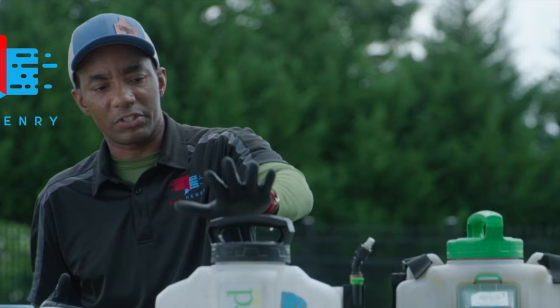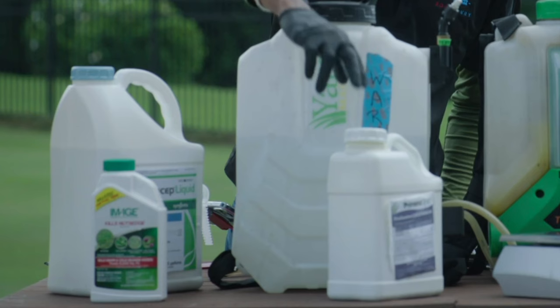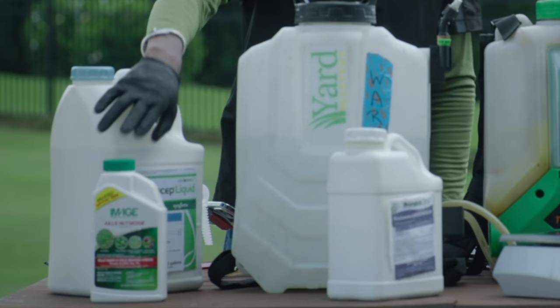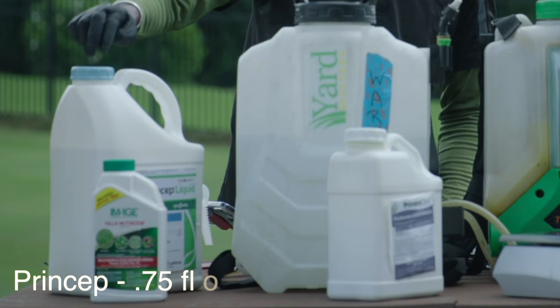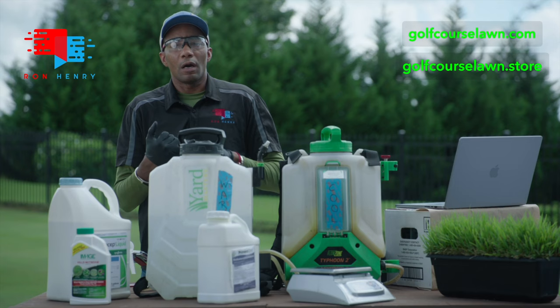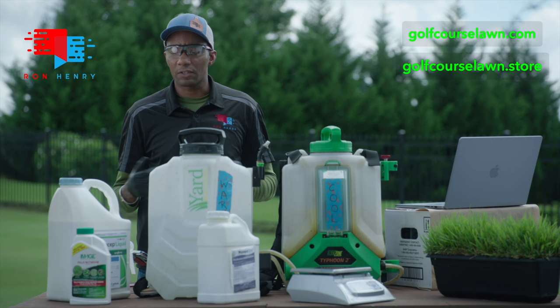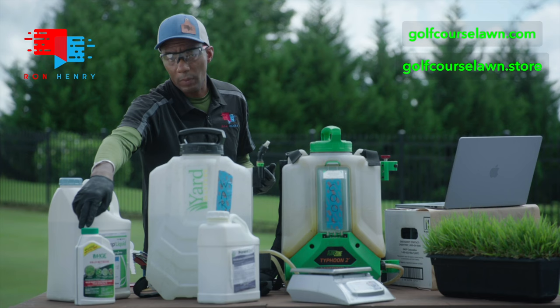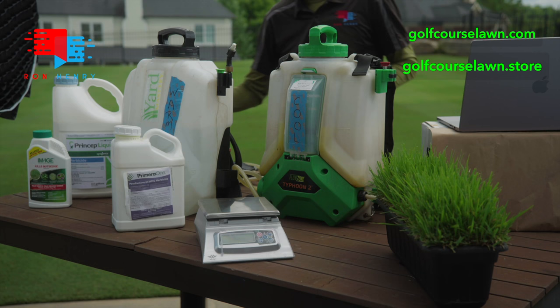For the warm season blend application mix: Prodiamine at half rate — 0.4 dry ounces mixed with a gallon of water to cover 1,000 square feet. For Image, we're going to use 2 fluid ounces per 1,000 square feet. For Princep, 0.75 ounces per gallon over 1,000 square feet. We're going to multiply all of those by four — so that's 1.6 dry ounces of Prodiamine, 3 fluid ounces of Princep, and 8 fluid ounces of Image. Let's head over and get our warm season blend done.